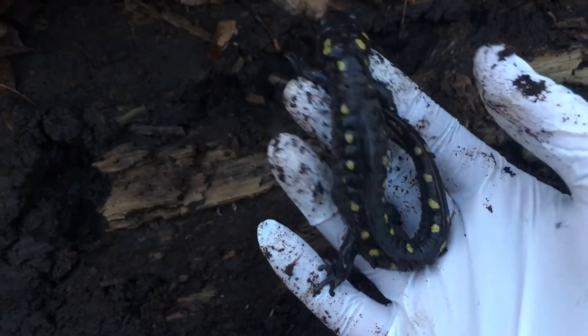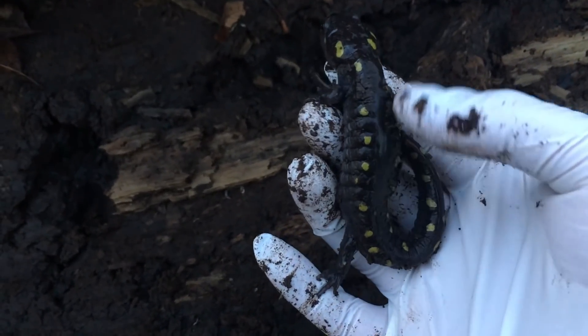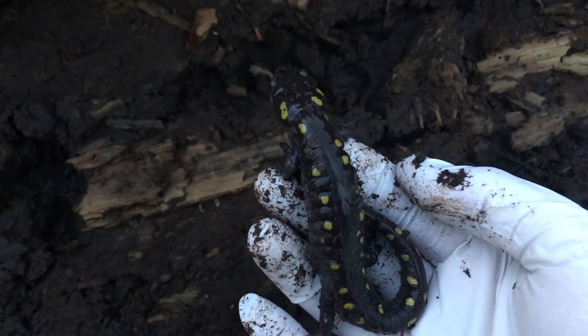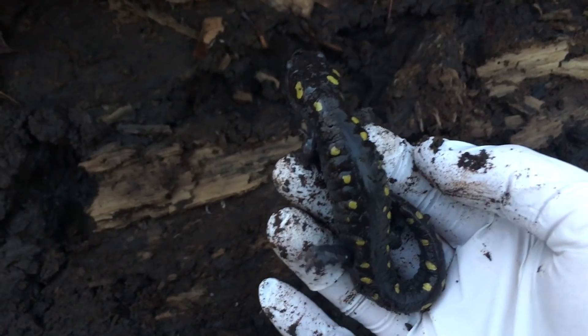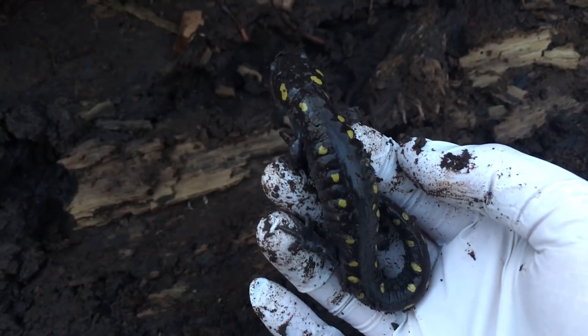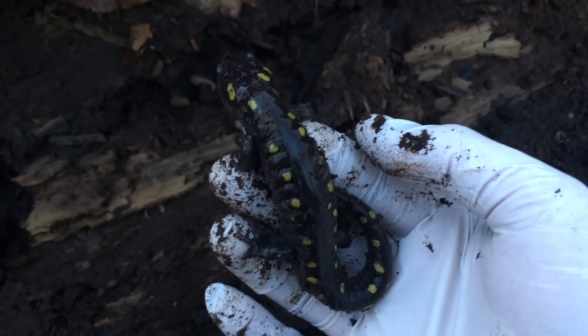It's really great to see that the population here is thriving. While we don't want to disturb too many logs, we just lifted the odd few here and there to see what we can find. We're also hoping to find some of the Jefferson salamanders, so hopefully we'll see a few of those.